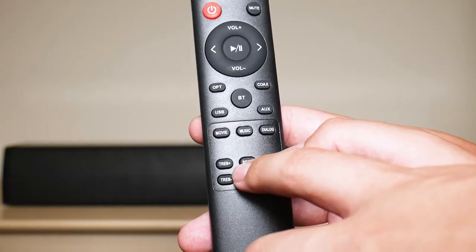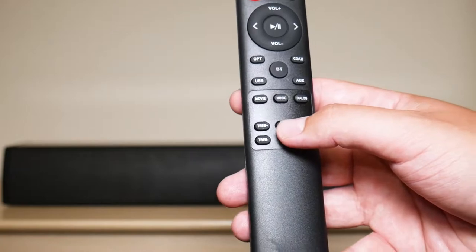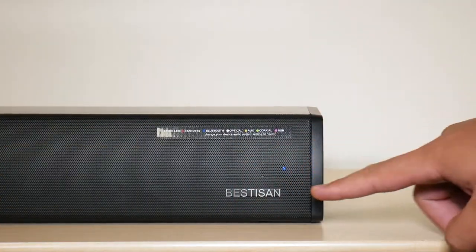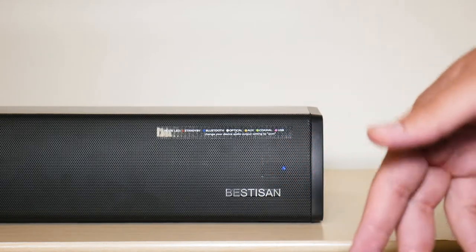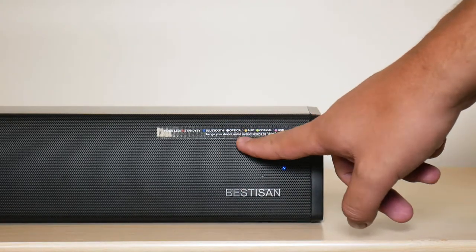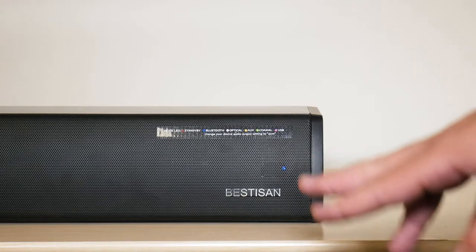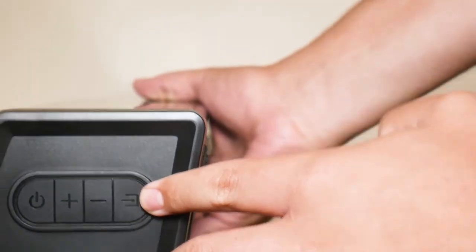Next, you have your movie, music, and dialogue, which are the three equalizer modes. Next, you have your treble plus, treble minus, your reset option, and your bass plus, your bass minus. The reset option is in case you customized it too much and you just wanna reset the settings. Another thing I wanna go over is what the light right here represents. Currently it's blinking blue, which means it is in Bluetooth mode and it's ready to be paired. You also have red for standby, white for your optical cable, green for your coaxial cable, and magenta purple for USB.